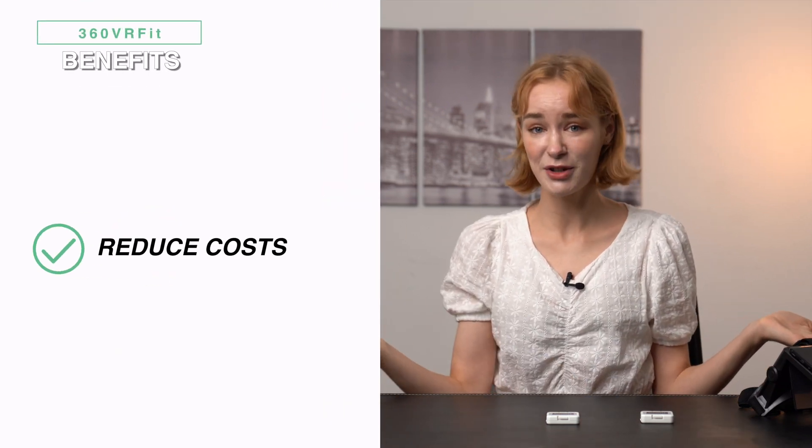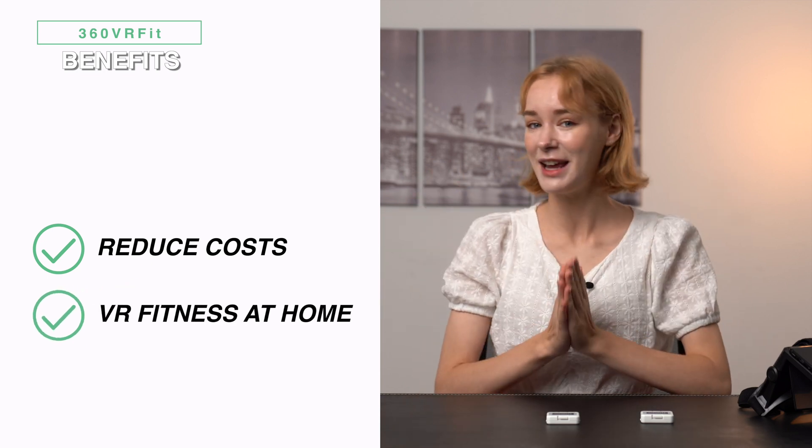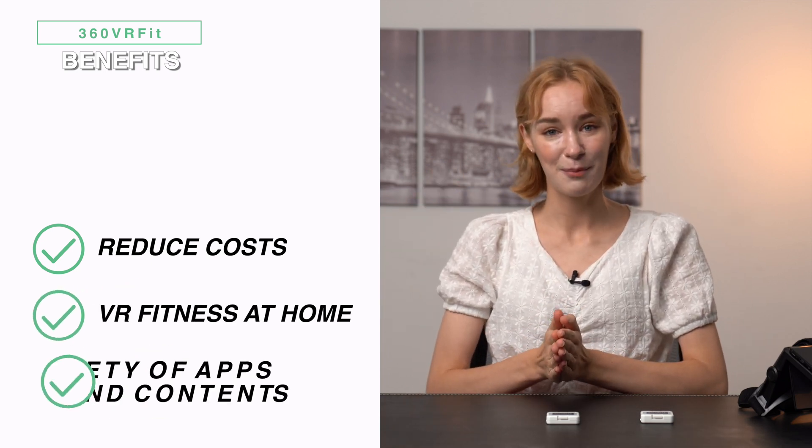You don't need to spend time traveling to the gym, and you can work out in the comfort of your own home — whilst experiencing different environments. Doesn't the 360 VR Fit give you all the more reason to work out at home?